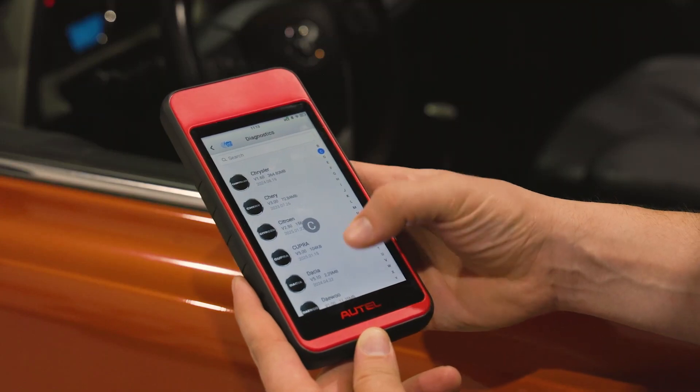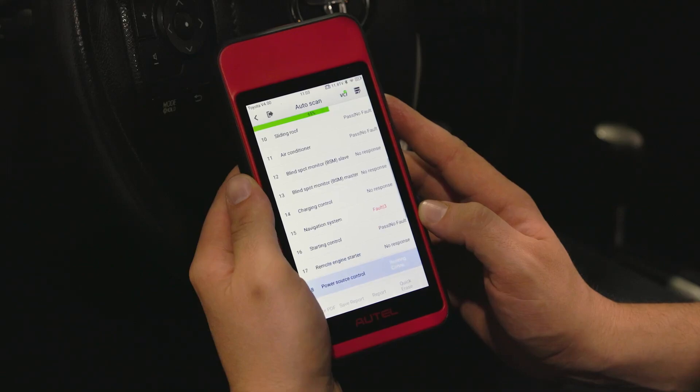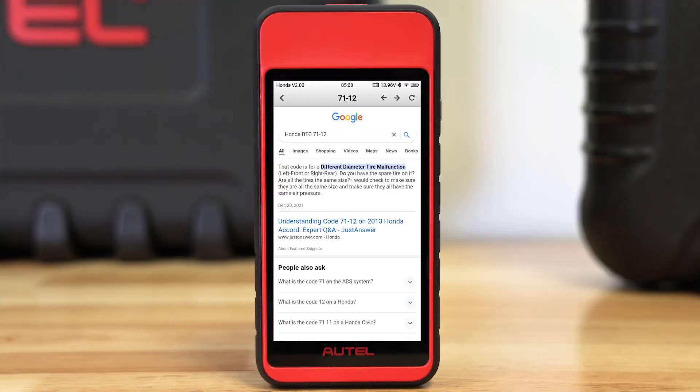The MD909 Pro offers all system scan coverage for 1996 and newer US, Asian and European vehicles. You can read and erase codes and view freeze frame data as well as live data. There's even a quick browser-based code lookup feature.